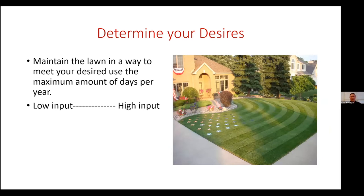Starting out, so much with turfgrass is determining your desires. You have to decide what you want — whether that's a low-input lawn that's just alive, or a high-input lawn. Neither is bad. A low-input lawn doesn't have to look bad, and a high-input lawn doesn't always look great. You need to figure out your use: kids kicking soccer balls and riding bikes every day, or just a fenced backyard nobody sees. You want to manage your grass in a way that meets your desired use the most days of the year.